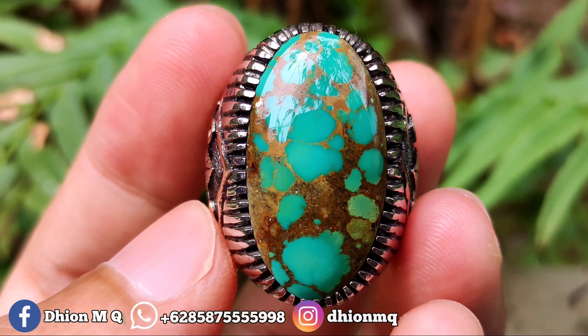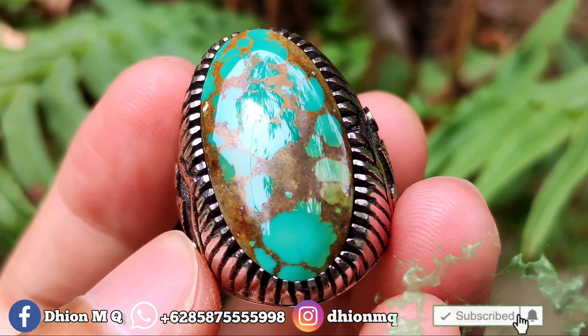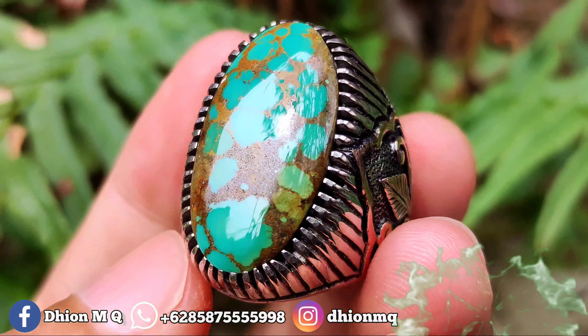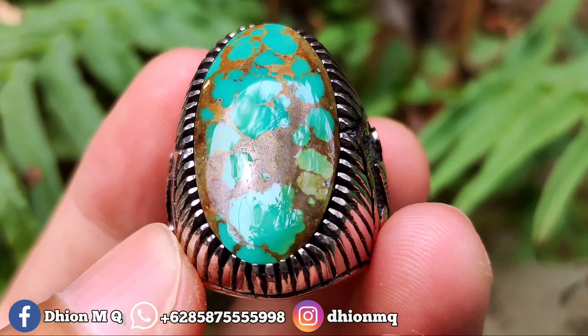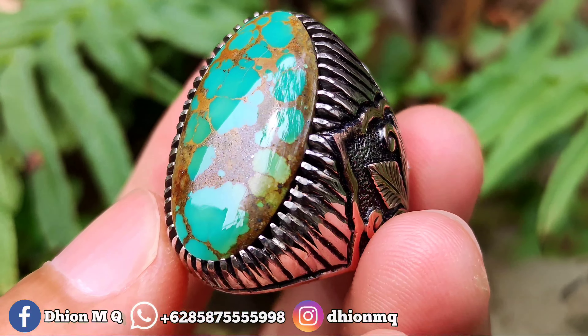Assalamualaikum warahmatullahi wabarakatuh, kembali lagi di channel saya Dion MQ. Untuk kesempatan video kali ini saya akan share dan review batu virus persia lawasan warna hijau yang dimensinya medium.